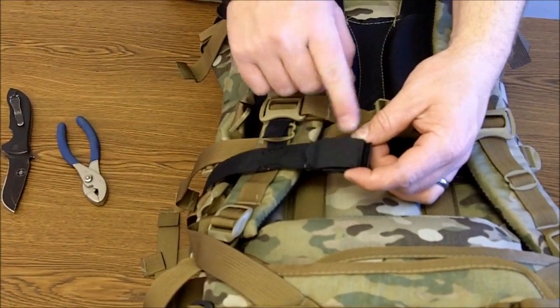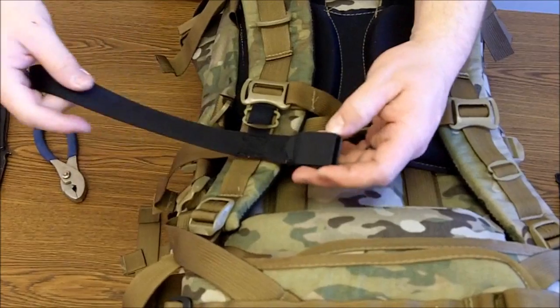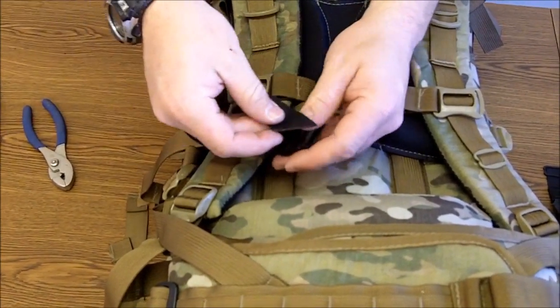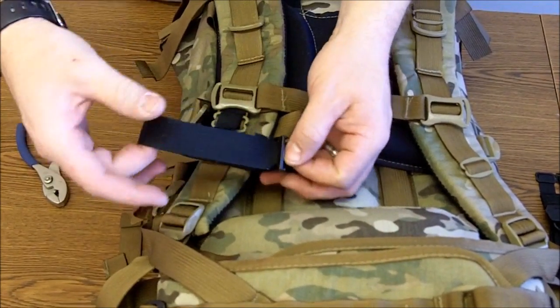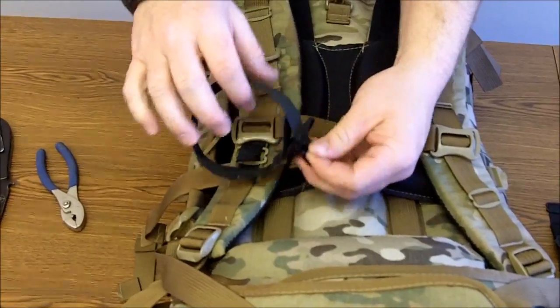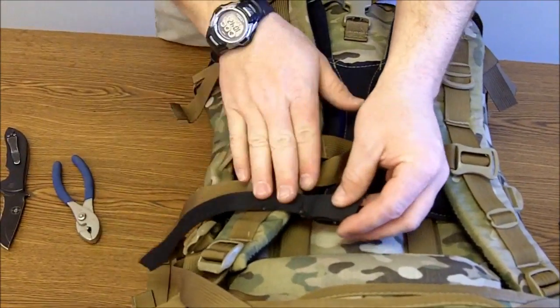Make sure that hypalon piece is facing up — you don't want to install it backwards. You basically want to be able to take that strap, open the buckle, push it through, and you can see that the hypalon rides on the inside and protects your rifle from that buckle. So that's the upper gun bearer.